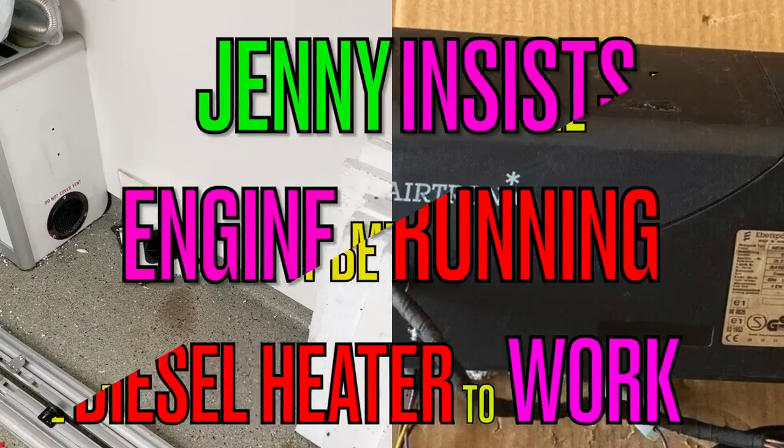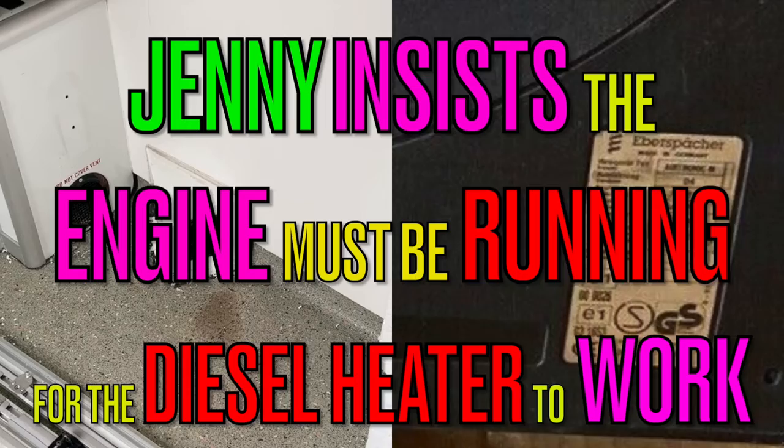Hi and welcome back to our channel. Jenny is insisting that I run the engine if I want the diesel heater to work. Does this sound economical to you?